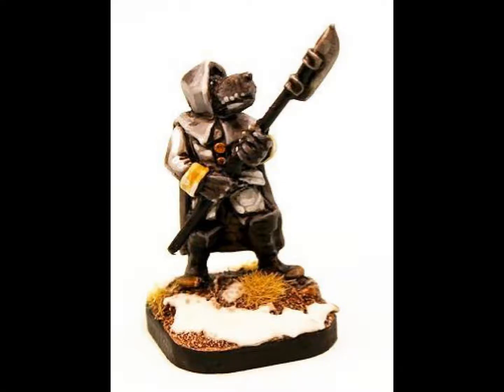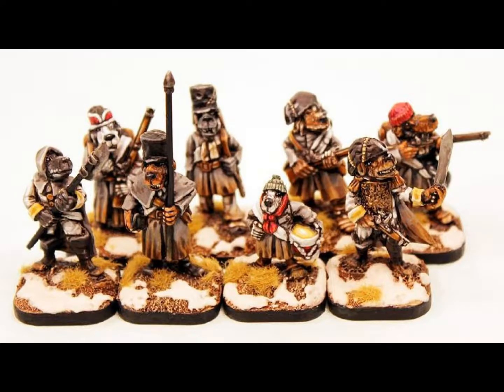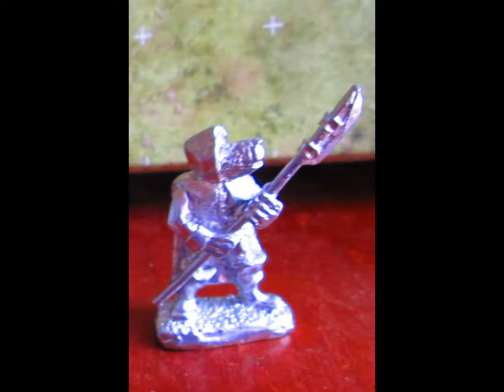This is a review of the Dogman Sergeant armed with a halberd. This figure comes included in the Witchlands Dogman line for the Flintlock black powder fantasy skirmish game. If you haven't seen my other videos of Flintlock and the other figures in the Witchlands Dogman line, I recommend checking out the links in the description below. In this video I'm also going to talk about some basic strategies and tactics.